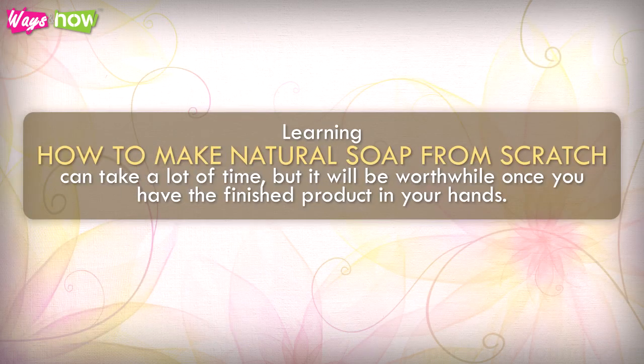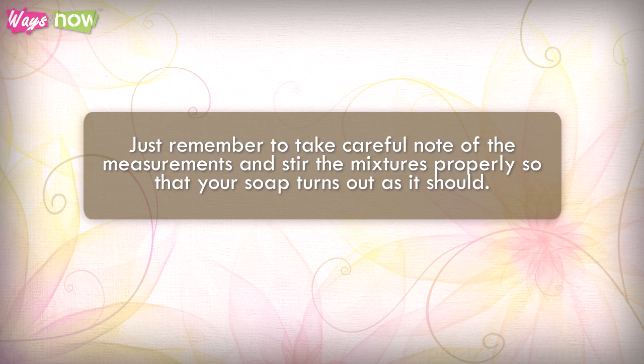Learning how to make natural soap from scratch can take a lot of time, but it will be worthwhile once you have the finished product in your hands. Just remember to take careful note of the measurements and stir the mixtures properly so that your soap turns out as it should.